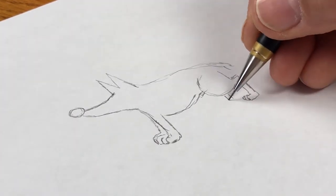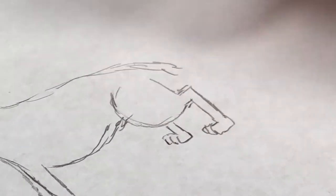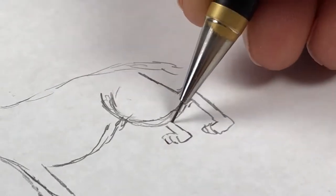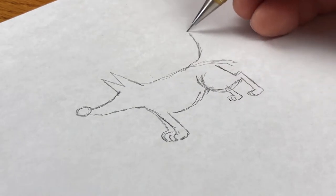You can draw the second leg sort of off-kilter in the background. I overdid this dog leg a little too much, so I'll just lessen that a bit. And then German Shepherds, of course, usually have a big tail up in the air like so.